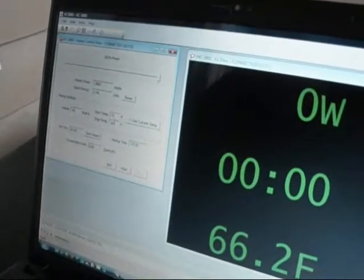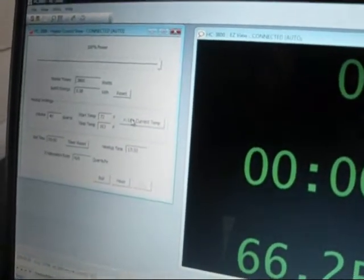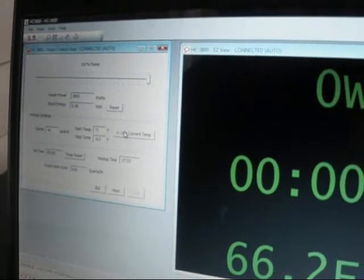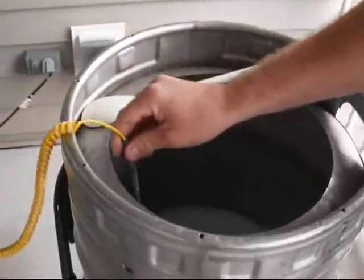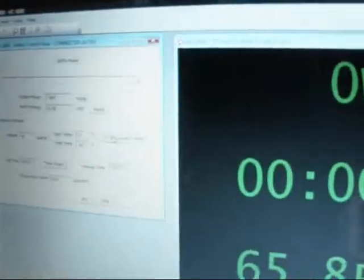The HC3800 software figures out how much energy that will take. I could just measure the temperature with a thermometer or guess it, but instead I'm going to use this temperature probe, which is an accessory to the HC3800, to measure the temperature of the water. The software will do the rest of the work for us. All I really had to tell it was how much water I have and what temperature I want.